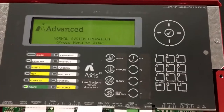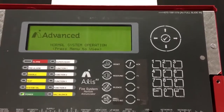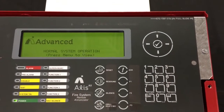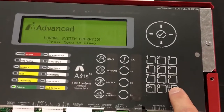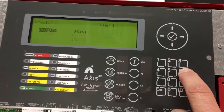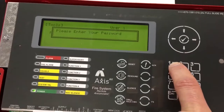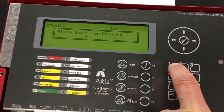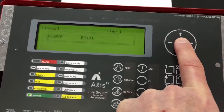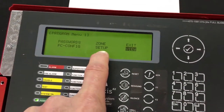The next thing we're going to do is come to the enunciator, and we have to do something very similar. Again, we're going to hit the menu button and get into programming — six for tools, one to program. My password is 1111, followed by the check mark. Once I'm in, we're going to look for the setup screen, same location. We'll scroll over to setup and hit the check mark.